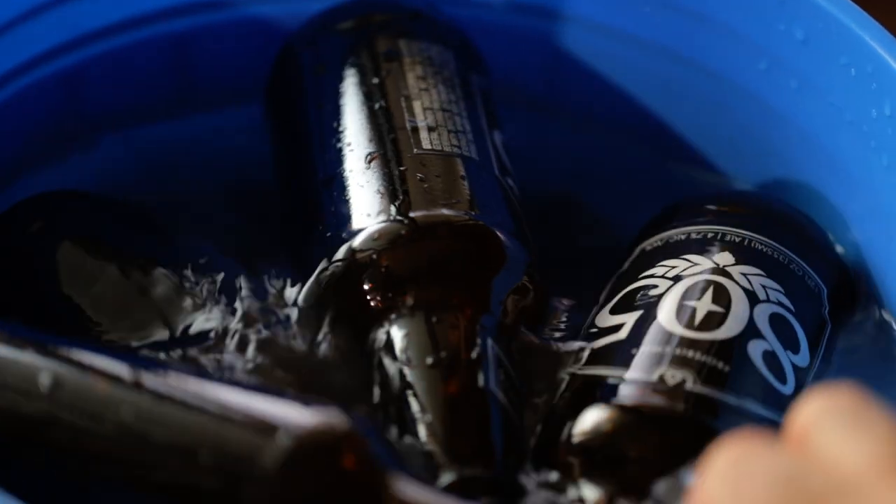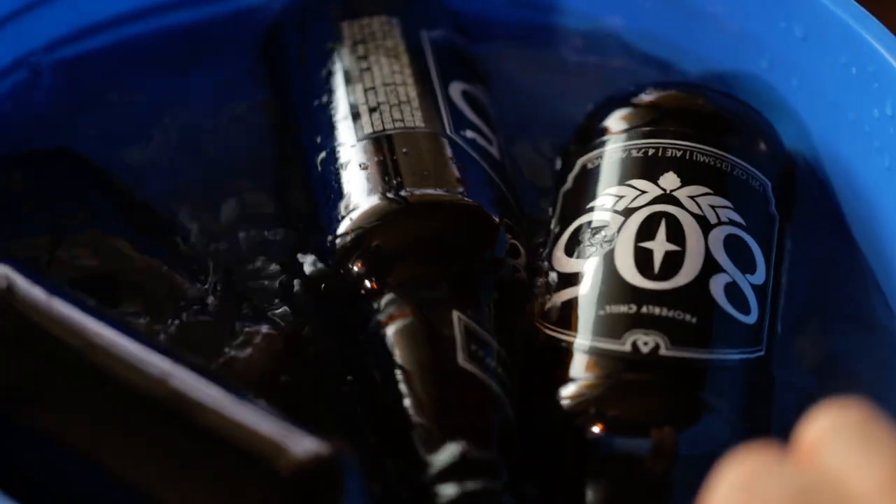All you're going to need to get these labels off like butter is just three things, and you already have two of them. The first is a bucket — every home brewer has one. You don't strictly need a bucket; you can use your sink. But a bucket works great because you can fill it up about three gallons and submerge multiple bottles, making everything go a little bit faster. The second thing is just warm water — nothing uncomfortable, not trying to burn anything.